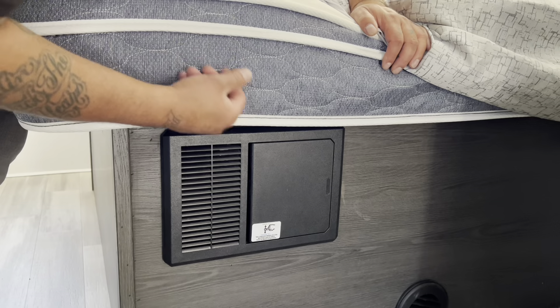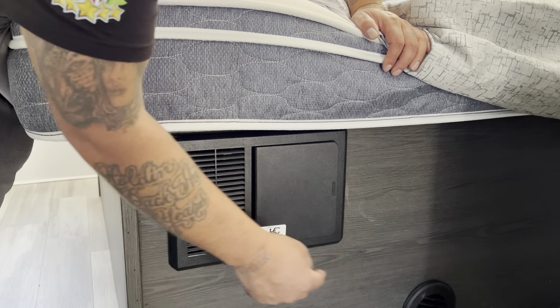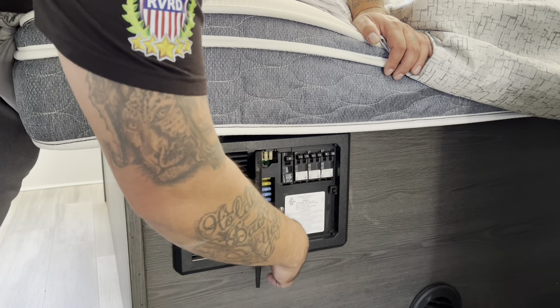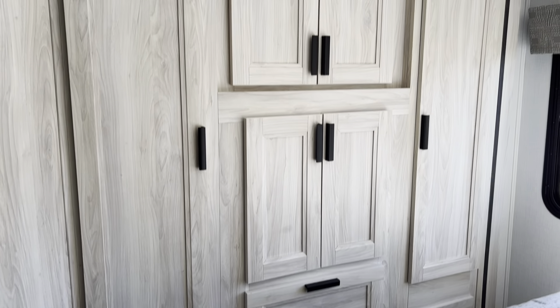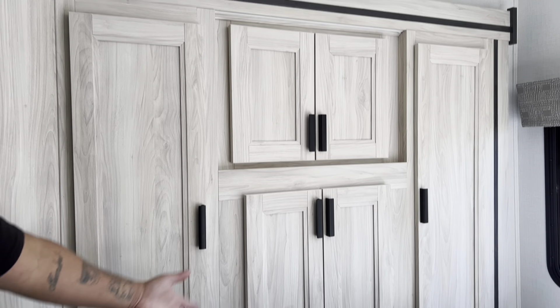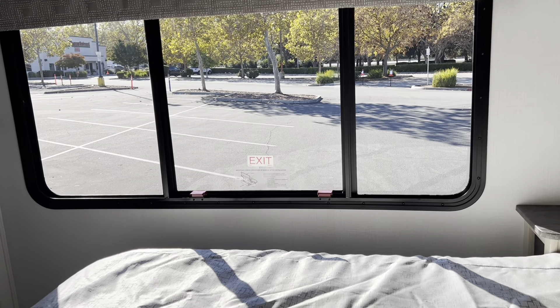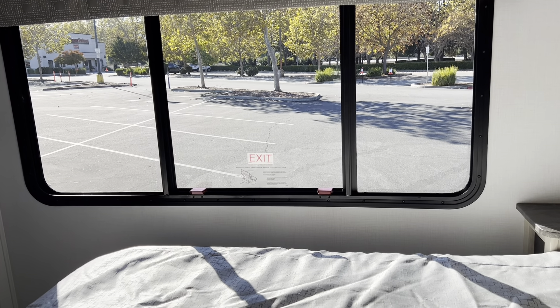In your 3250 Sunseeker, the breakers and fuses are in the bedroom at the bottom of the bunk. Push to open the panel and you'll see several breakers and fuses. In the bedroom there are several cabinets, drawers, closets, and storage above the bed. At the window you'll see two red tabs — that is the emergency exit window. Do not open that window unless it is an emergency.